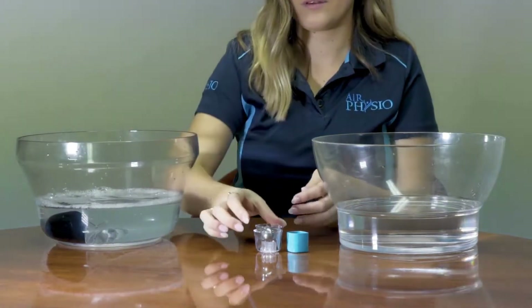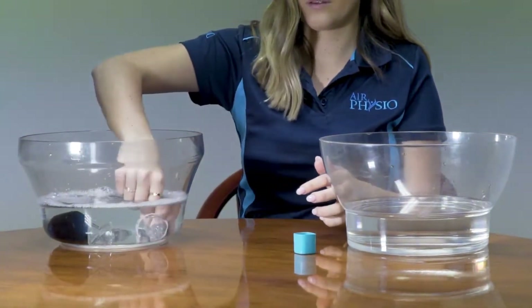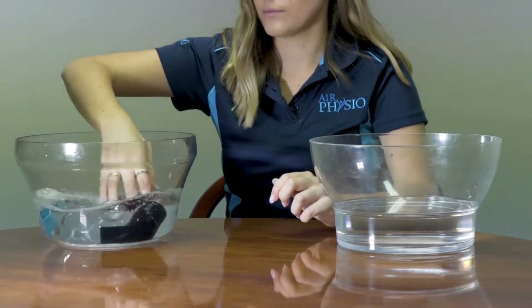Once the parts have been inspected, place each part into soapy water with dishwashing detergent and agitate to help remove any build-up of mucus on the device. You can also use a soft cloth to wipe it if you like.